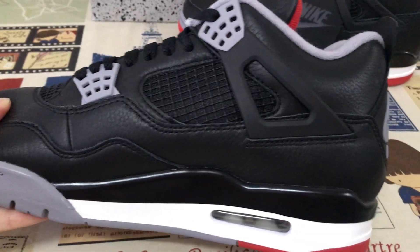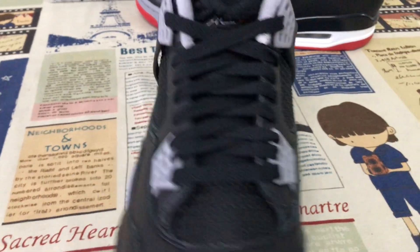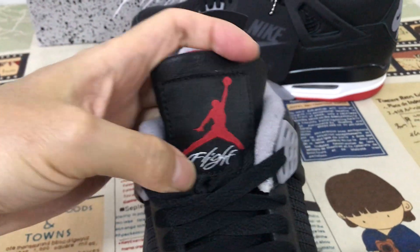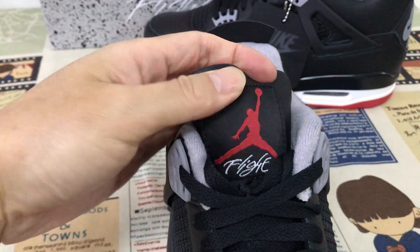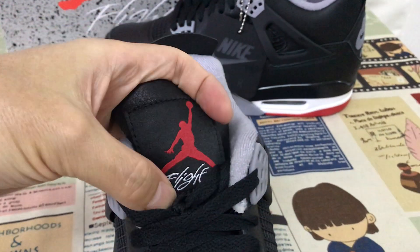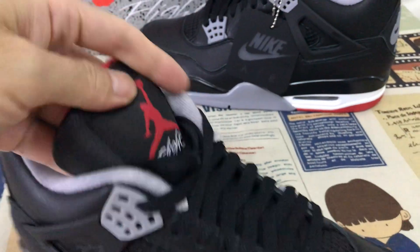Inside view — the black tongue, and here's the black tongue and the red trim label, the base red drumming, and the gray, and the white tongue label.